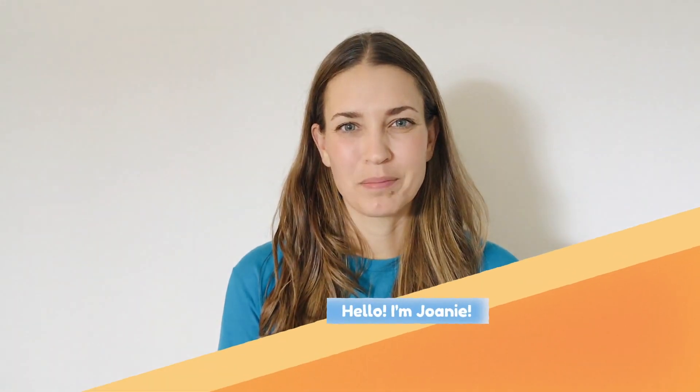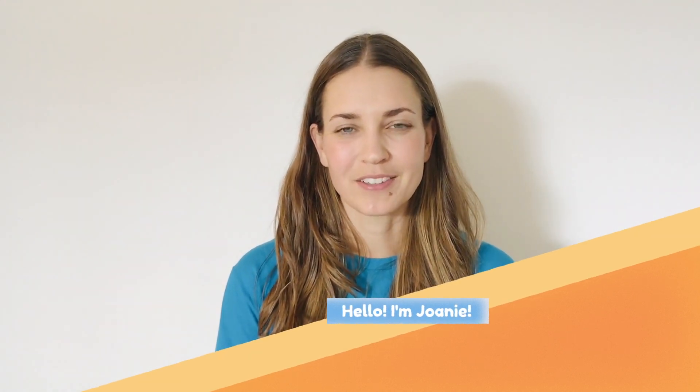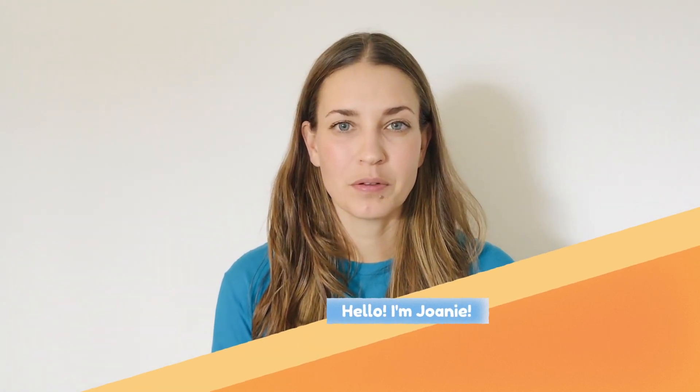Hi, welcome to MindUP lesson number four. My name is Joni and I'm a trainer for the Beach City's Health District. Today I'll be guiding you through lesson number four, which is all about how your brain learns to listen mindfully. You might recall in lesson number three that we practiced mindful listening with a sound bowl.